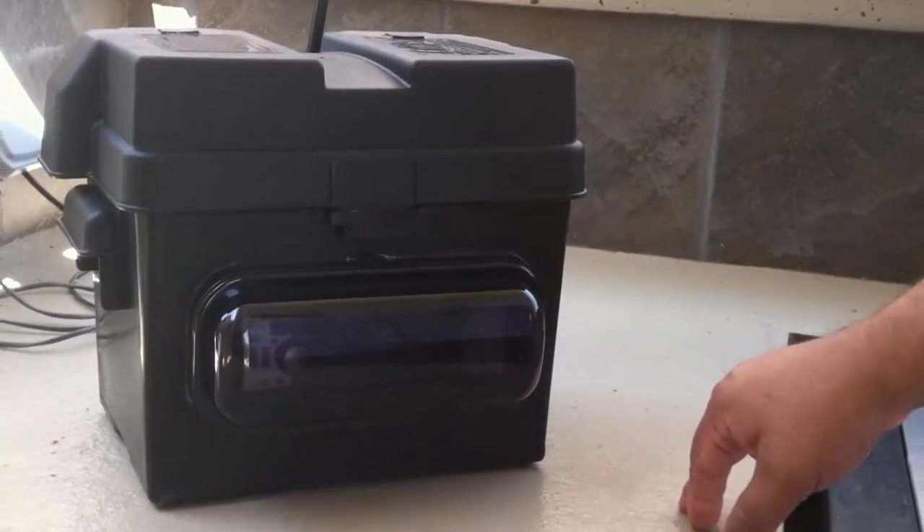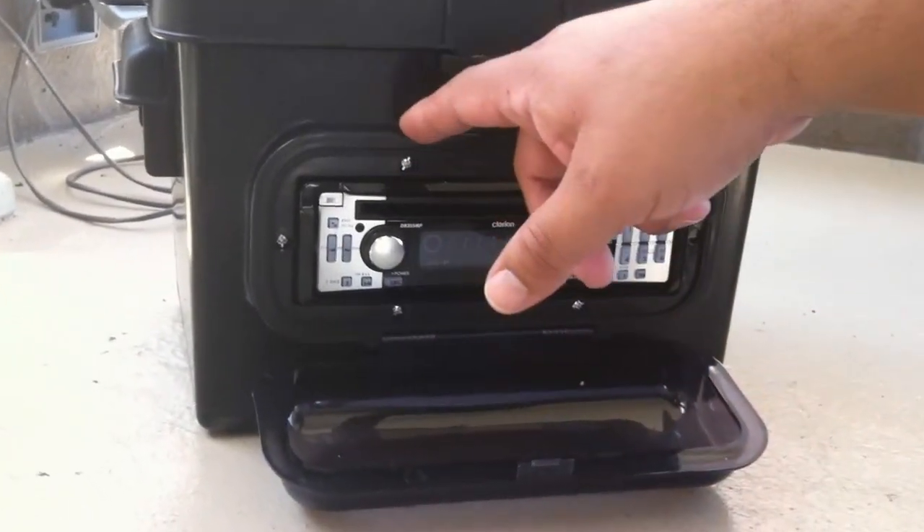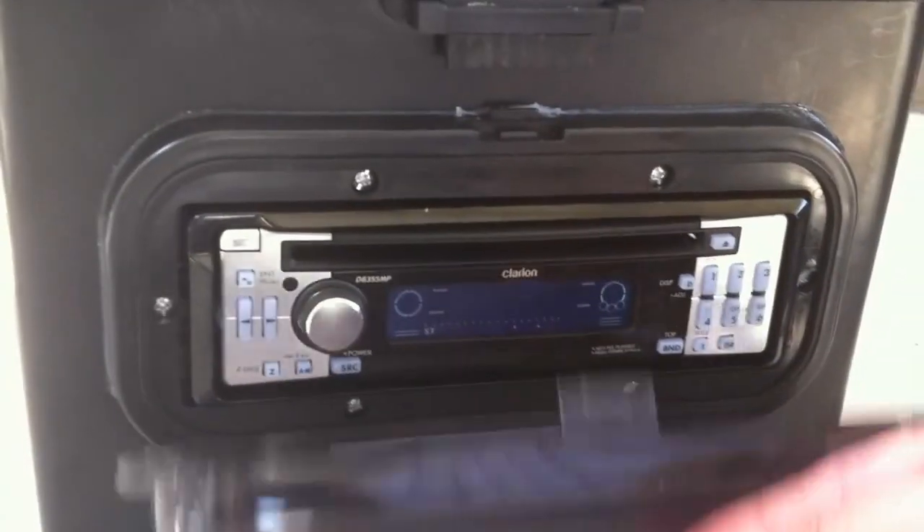The stereo is now installed with all the wiring inside — I just need to figure out a way to keep it firmly in place. Now I'm going to install the marine cover. There's a rubber gasket that sticks on, and then some screws go over it to give a waterproof seal on the front. Rather than bore you watching me put the screws in, I'll get back to you when I'm done.